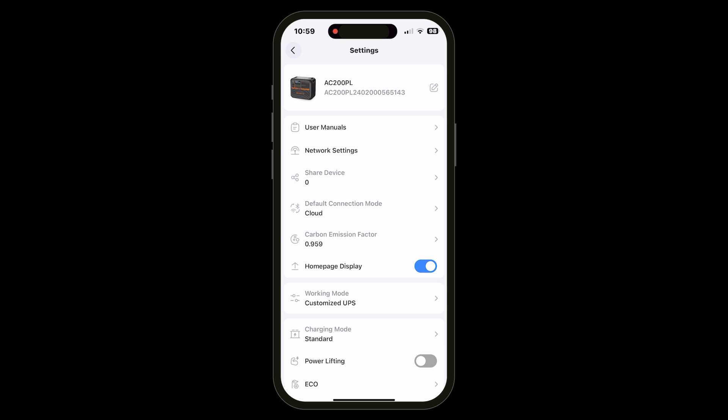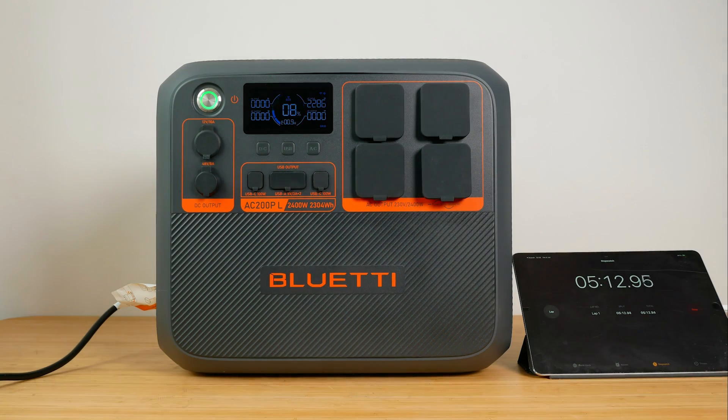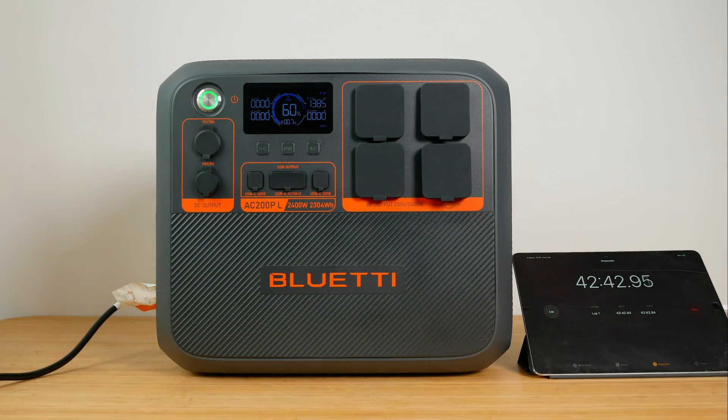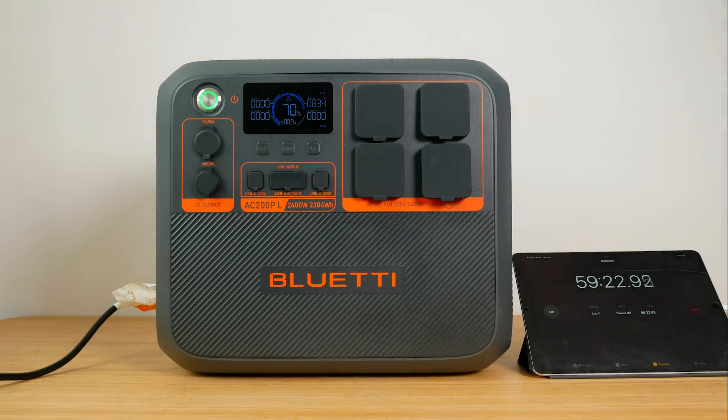It's easier doing all this with the app, which connects via Bluetooth or Wi-Fi. To switch to turbo mode in the app, go to Settings, Charging Mode, Turbo. Now you can charge the unit at an impressive 2400W. Bluetti claims the unit will reach 80% charge in just one hour; it took a little longer in my tests — just under 1 hour 20 minutes. A full charge took 2 hours 7 minutes, which is still super fast for such a huge battery.